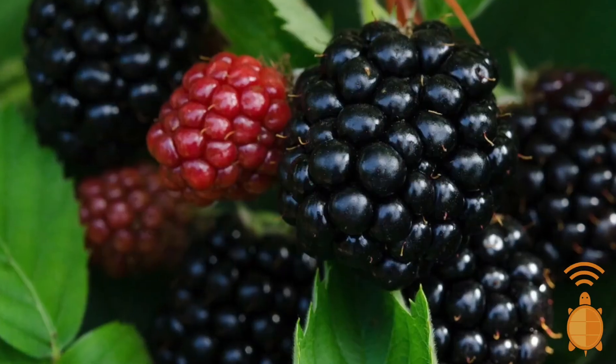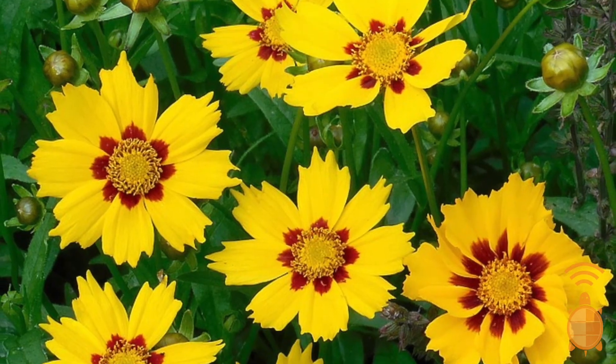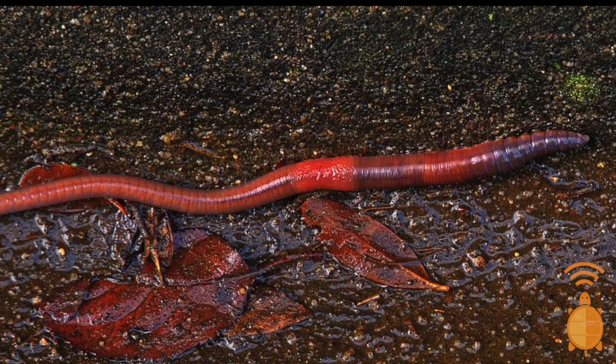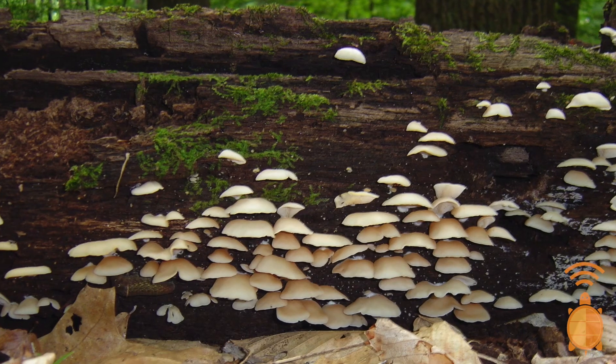What kind of foods do you like to eat? Some of my favorite things to eat include berries, flowers, slugs, worms, and especially mushrooms. I just love mushrooms!